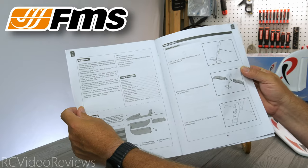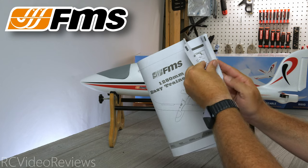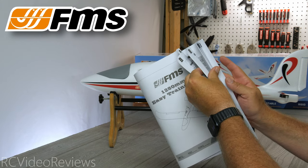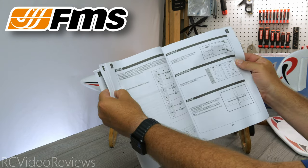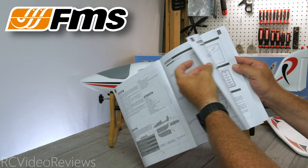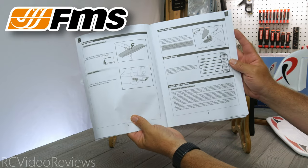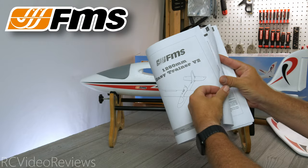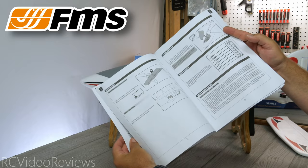The manual is typical for FMS — it's black and white, with instructions in English, German, French, and Chinese. Just a minimal amount of information to get this one up and running, because there really isn't much to do. They give you a little information about the receiver diagram and the ESC, but as far as assembly itself goes it's about one page of information, because there's not much to do.